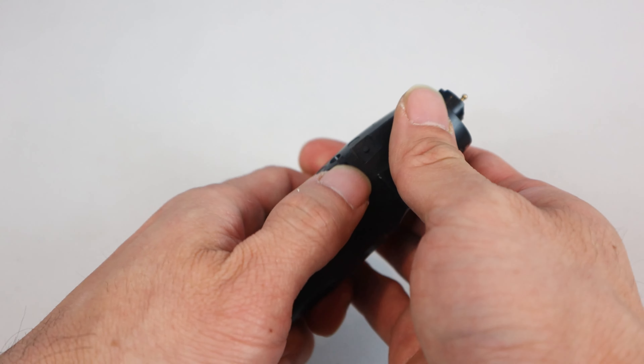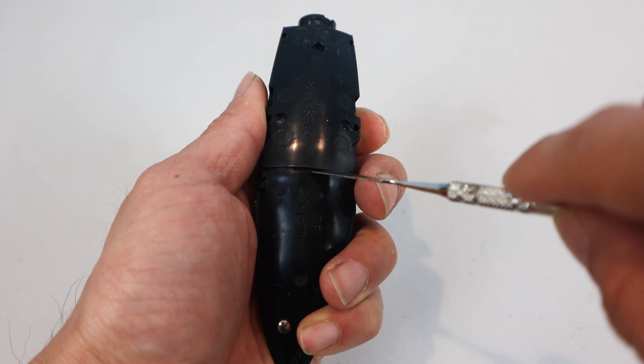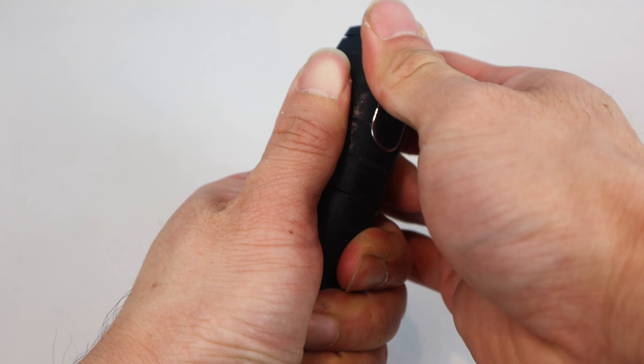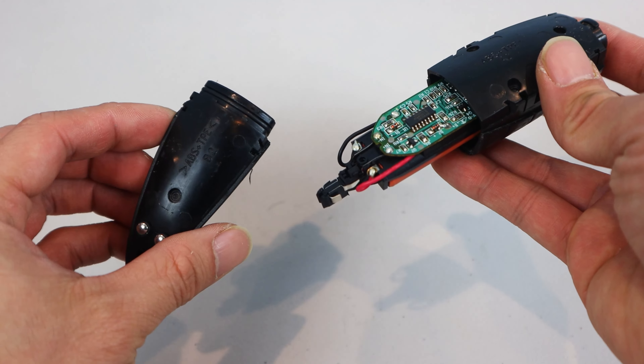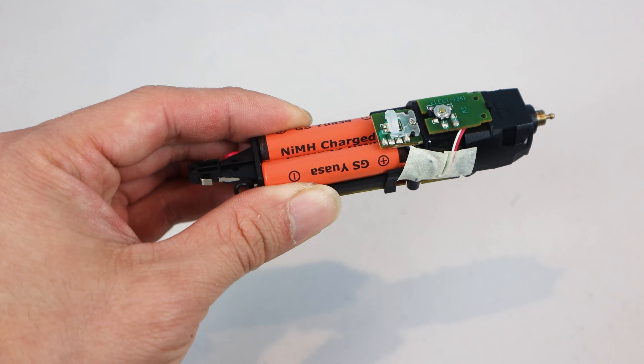Now you can pull the upper half away from the lower half, and they should separate. If it's tight, you can use your tool to gently separate these two pieces. Inside, the circuit board and motor will likely detach with the upper part of the housing. Just pull on the board lightly, and you should be able to remove it from the upper shell.